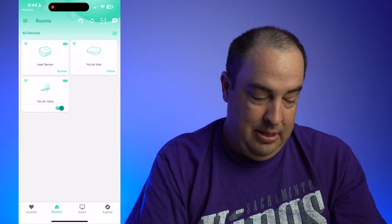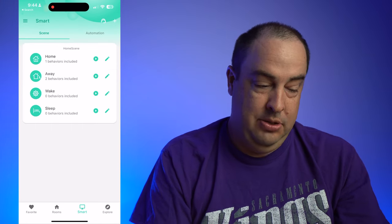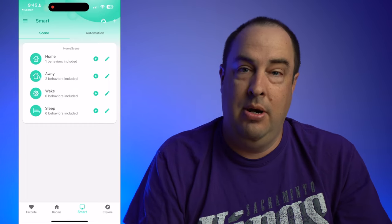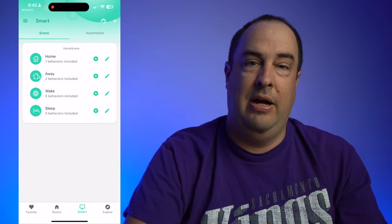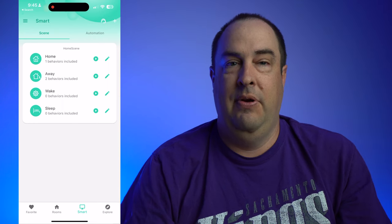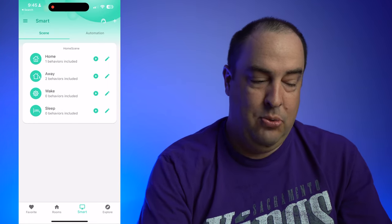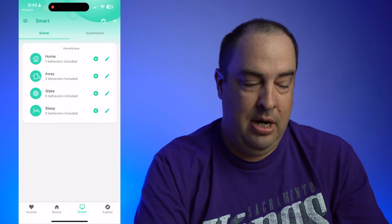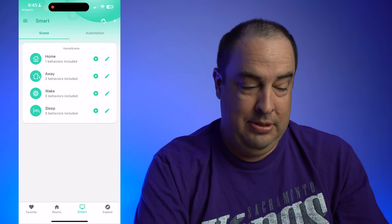Another thing to mention is the smart button down here — it will allow you to have home scenes, so if you're away and it detects you're away, you can turn off the water. If everybody's away, or if you're leaving on vacation, you can turn off your water supply. You can do quite a bit of stuff, but you'll need Home Assistant for the more advanced automations, though you can do a fair amount right in the app.